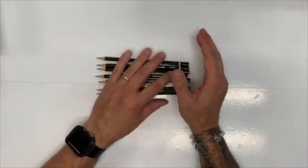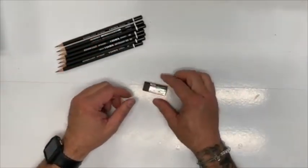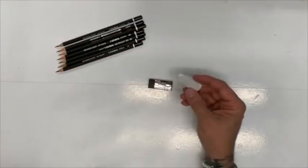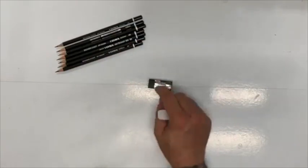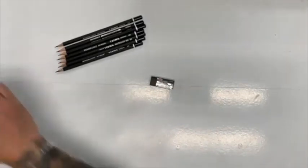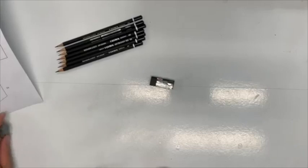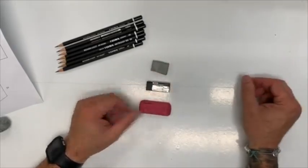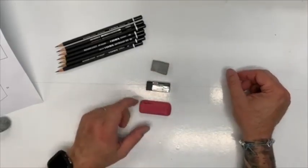Let me show you the erasers again. We've got this high-polymer eraser — typically you'll see a white one, but I found these black ones and I kind of like the way they look. We've got the pink eraser, the polymer eraser, and then we've got the kneaded eraser. This one's been used a bit — it's a little worn.